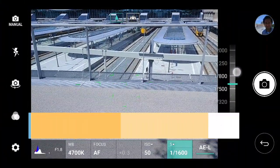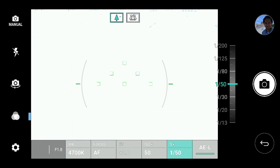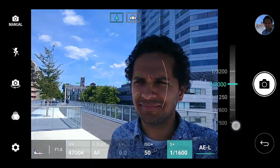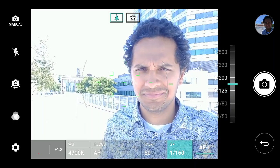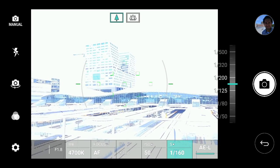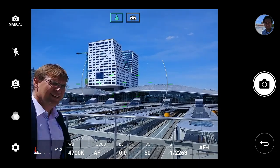The auto exposure lock is a great feature if you want to lock in on one subject, but in case you need to switch subjects or move to a different lighting situation, simply tapping the auto exposure lock icon will reset the camera to auto mode and you can begin again. In this case, the camera is overexposed when pointing to the building, and hitting the auto exposure lock icon resets it to a more usable situation.